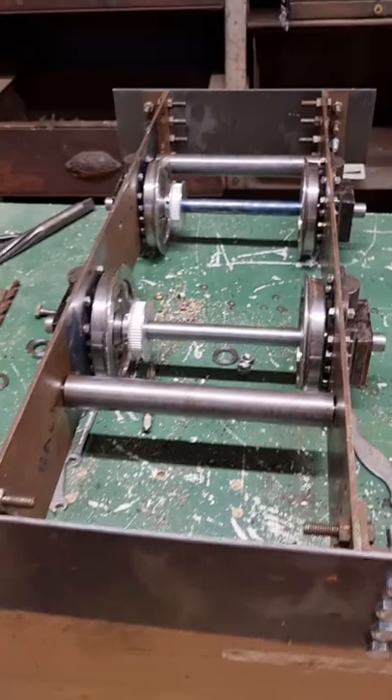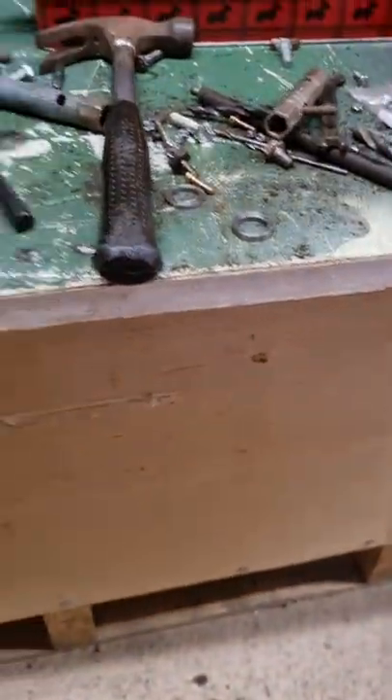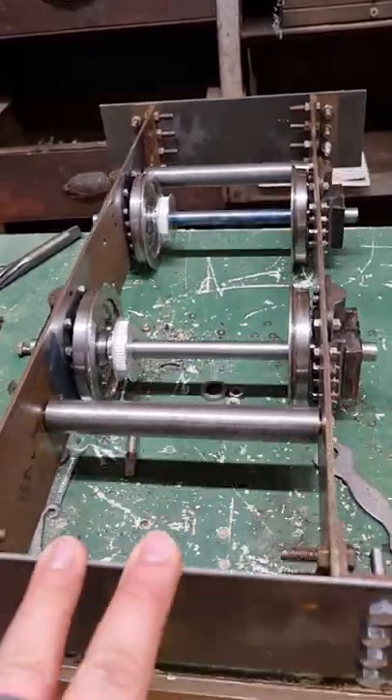I've glued the wheels on and put the axle boxes onto the frames. I'll turn you around so you can see - it's a little makeshift bench I made, just a box with a bit of wool on top of it. But now it's a rolling chassis.